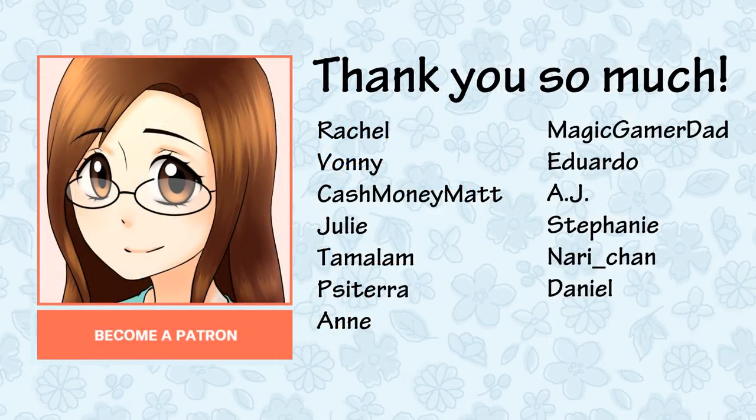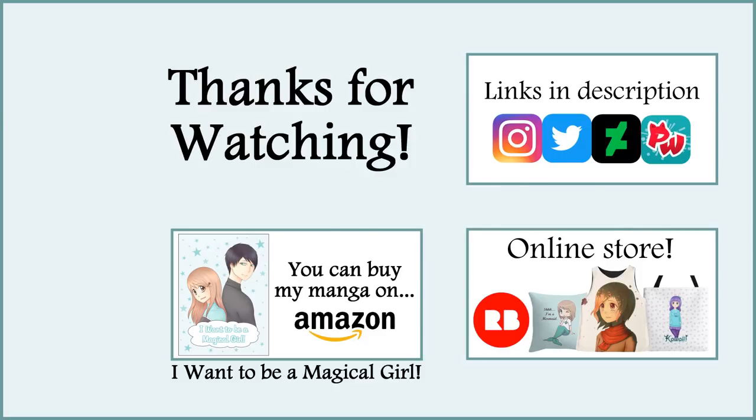Before I end this video, I want to say thank you so much to my patrons including Rachel, Bonnie, CashMoneyMatt, Julie, Tamalam, PisaTerra, Anne, MagicGamerDad, Eduardo, AJ, Stephanie, Nari-chan, and Daniel. Thank you so much for being a patron and for your support. Well, thank you all so much for watching this video. I hope you enjoyed it and I'll see you all next week in my next video. Bye!